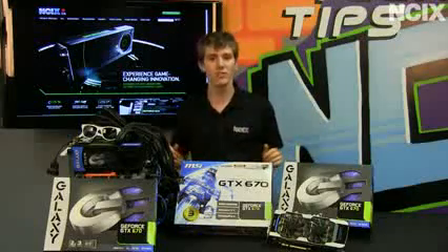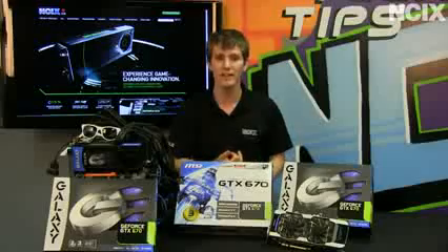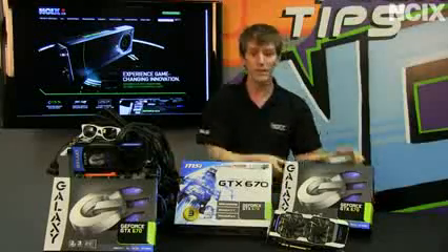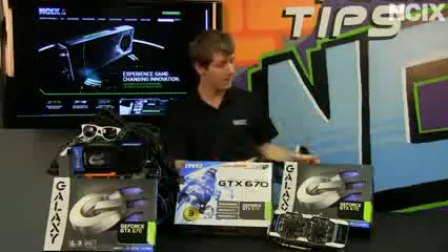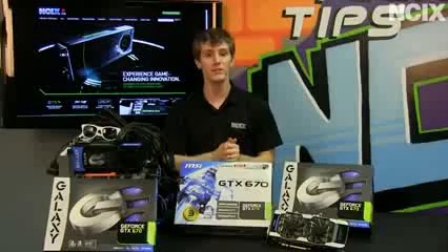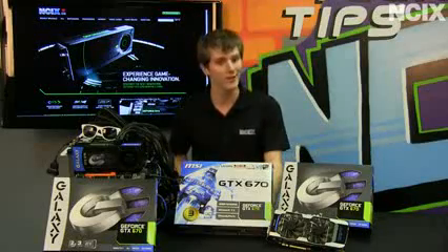What does that mean in terms of the positioning of this graphics card? Well, it blows away the card it replaces — the GTX 570 — and it's actually closer to competing with the 7970 versus the 7950. Bear in mind, though, that the 7970 has a fair bit of overclocking headroom, and that will help it make up some of that ground, especially if you are into the dark art of overclocking.